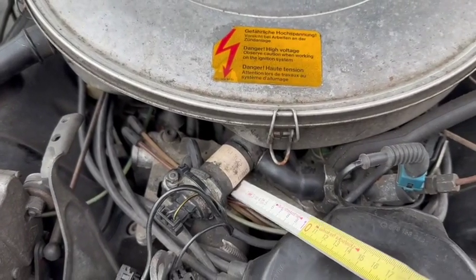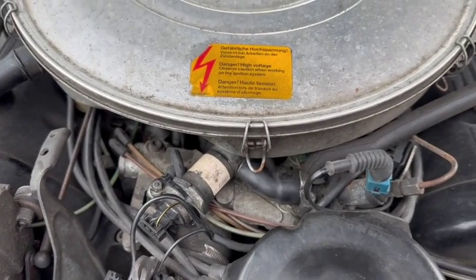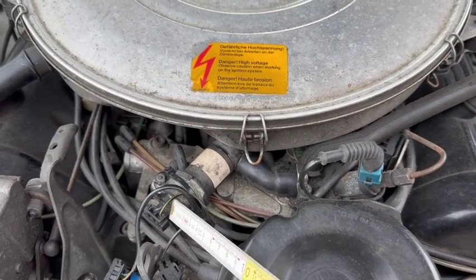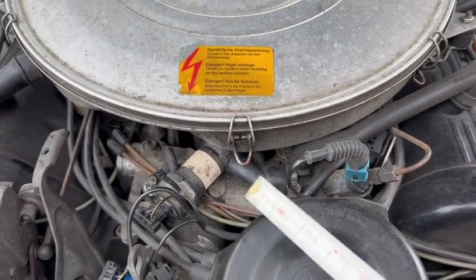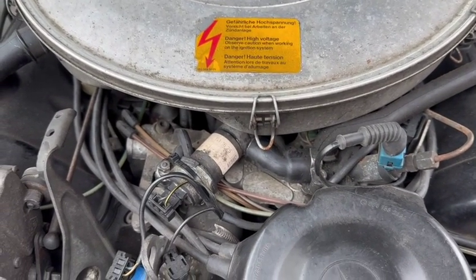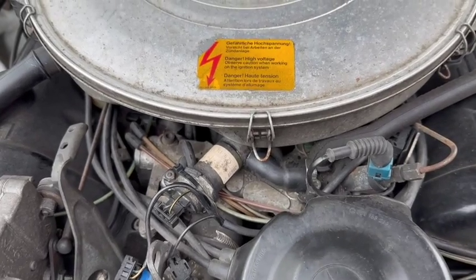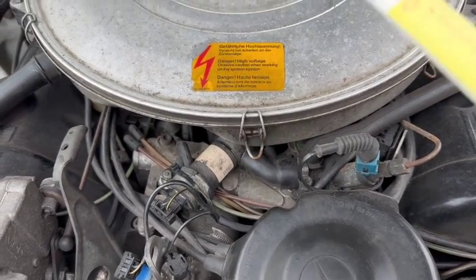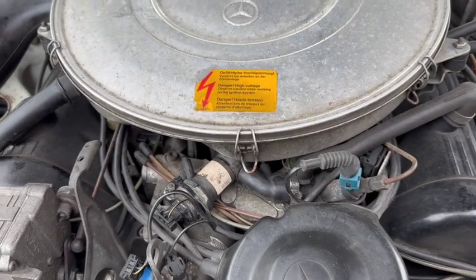The next thing is the idle control valve. Make sure when you take this connector off that you get zero ohms. If you have anything close to five, clean it out or exchange it. That usually causes around 1000 RPM high idle.